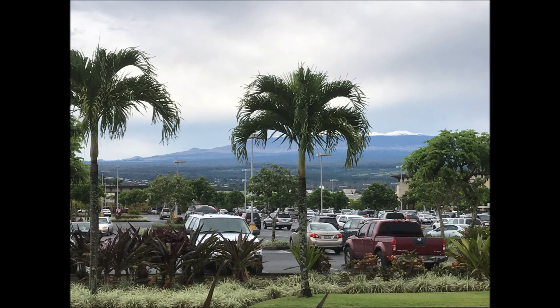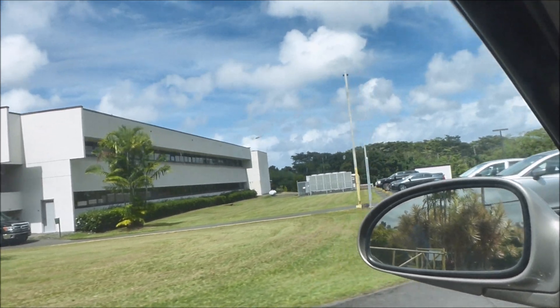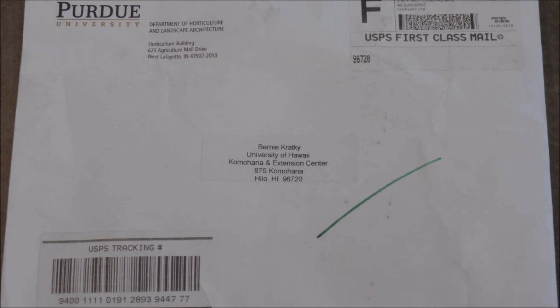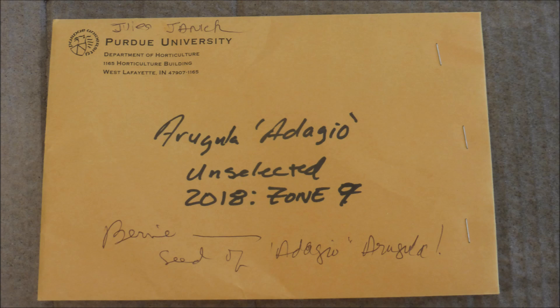Greetings from Hilo, Hawaii. I'm retired but I went down to the Komahana Research and Extension Center to pick up my mail, and there waiting for me was a big envelope from Purdue University. I shook it — what could it possibly be? Inside was a smaller brown envelope from Professor Jules Janik of Purdue University. It contained seeds of Adagio arugula.